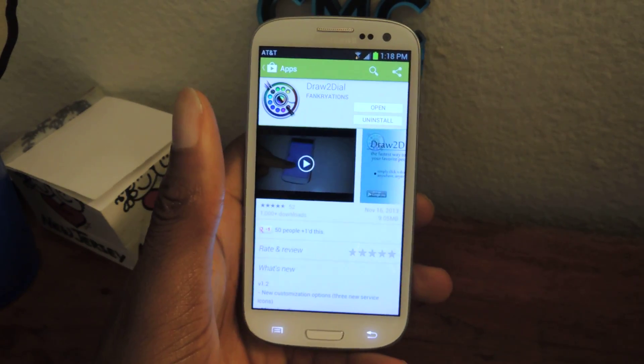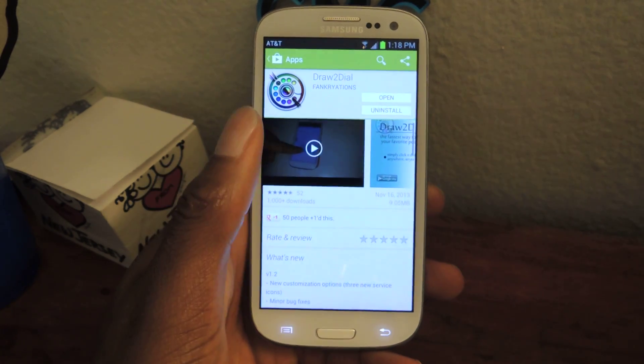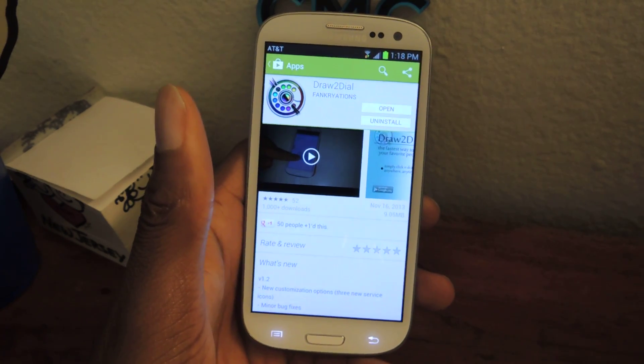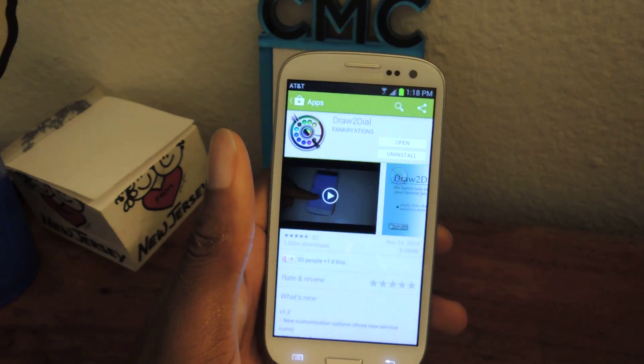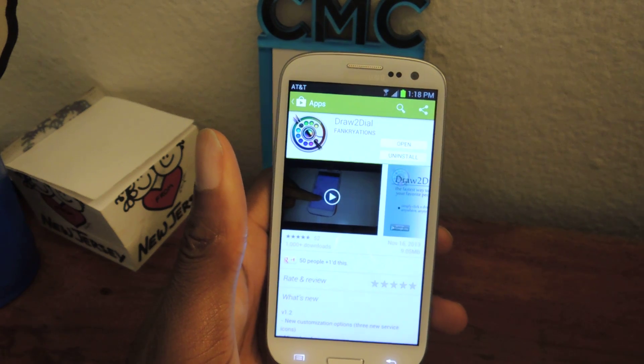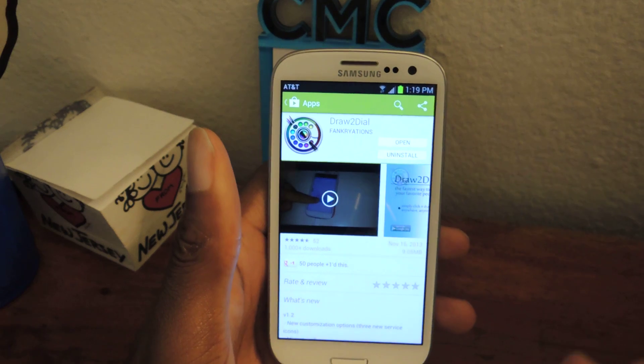What's up guys? This is Osas from Samsung Galaxy S3 SoftModder, and today I'm going to be showing you how to dial your contacts by drawing a number. So basically what this app does is it allows you to draw on your phone to dial one of your speed dial contacts. It's called Draw2Dial.